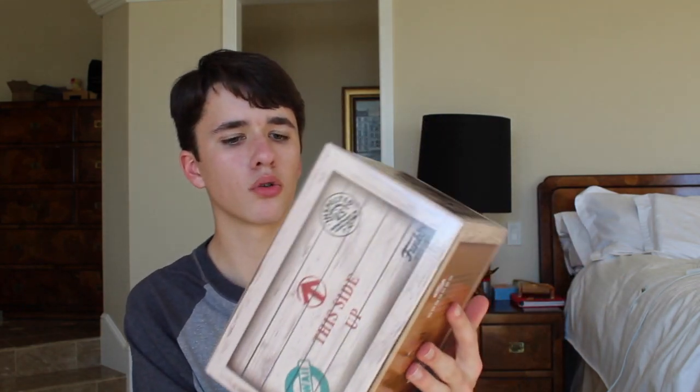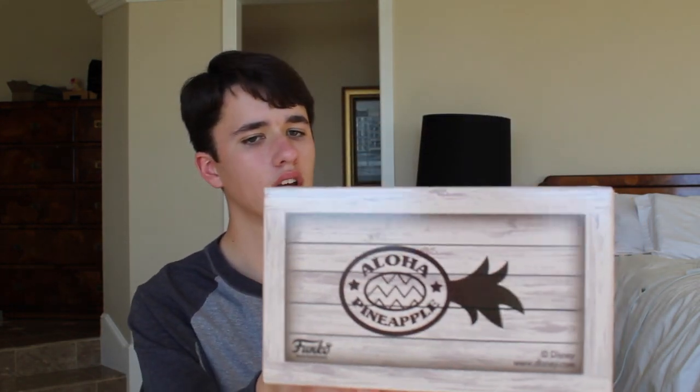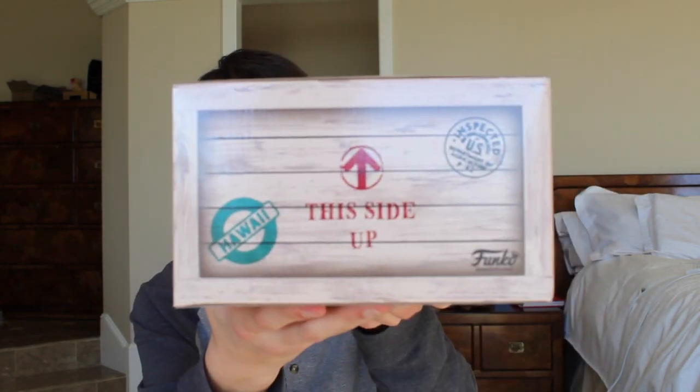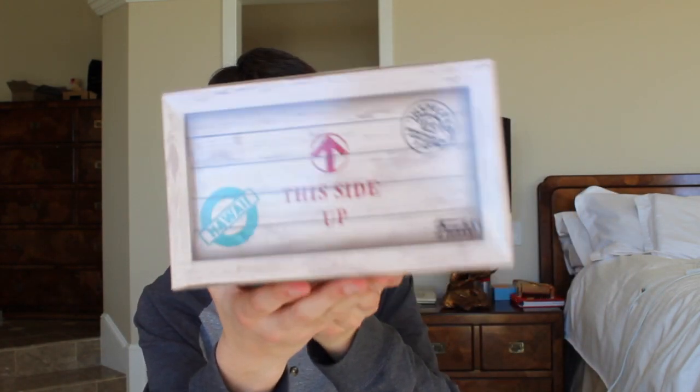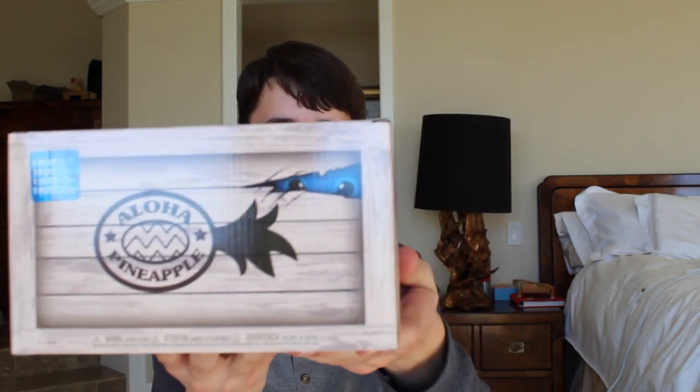It was shrink-wrapped, in case you weren't wondering — I didn't move anything around in here. So this is supposed to be sort of like a pineapple box. If you look on the top, there's a whole crate that says Hawaii and then Aloha Pineapple. And then you can actually see a little Stitch poking out of there, which is kind of a cool touch they did. So yeah, I'll just open it up and give you guys a first look.